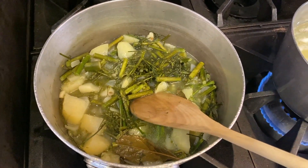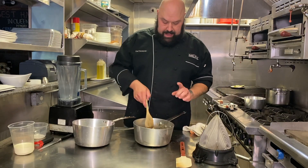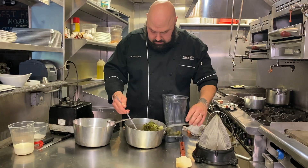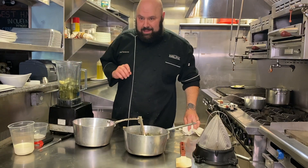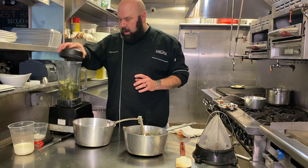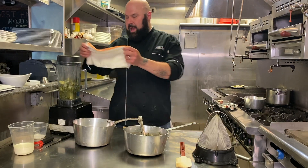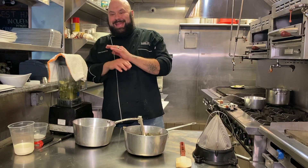Now it's time to take it to the next step. We are ready to puree and then strain our vichyssoise. Into the blender we go. Whenever you're using a blender, especially with hot liquids, always make sure you start off low and go high. If you start high, you're going to end up exploding the stuff out of the blender — that is not good.